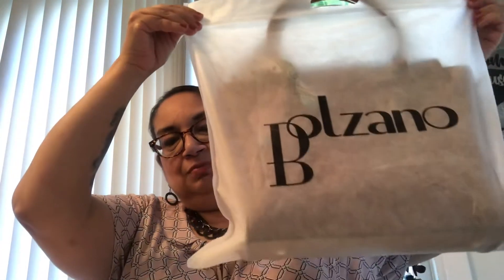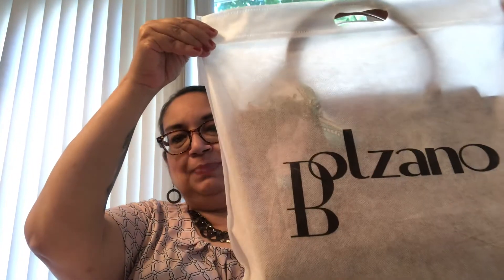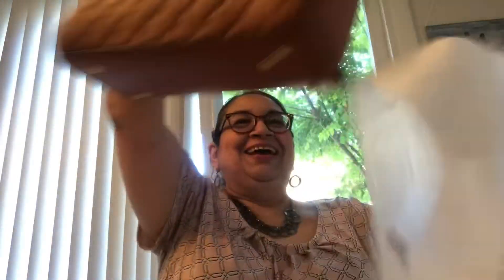Each bag comes with this little dust bag, which is nice if you want to store them. Without further ado, I'm going to show you the handbag. You guys are going to flip — I know I did.